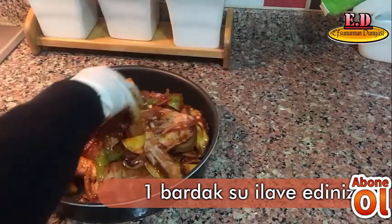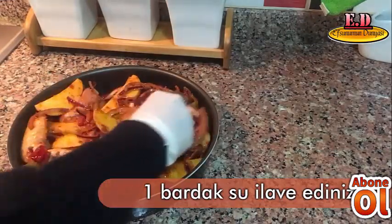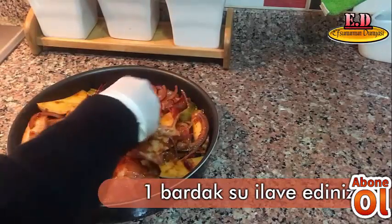İsteyen sarımsak da katabilir. Ben tarifte kullanmadım ama sarımsak da çok iyi gidebilir.